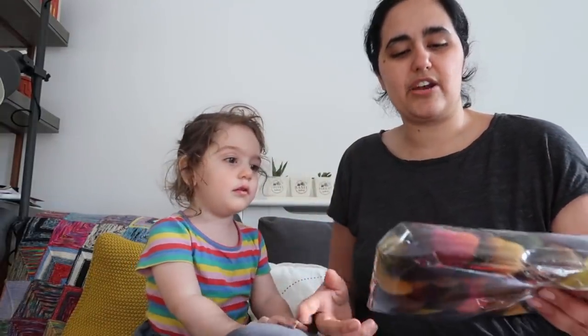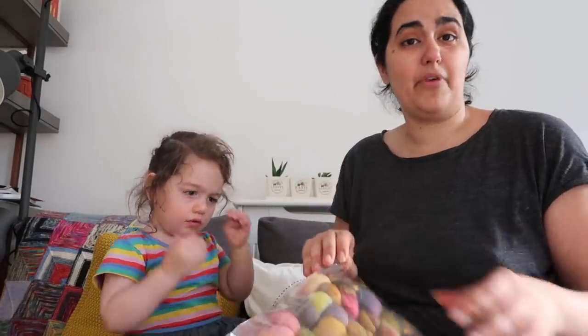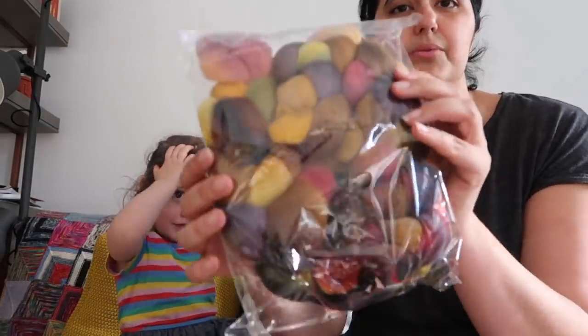That was everything I got from John Alvin. Another thing I got was from my fiber share partner Lou — she posted on Instagram that she'd dyed up this braid and it wasn't quite what she was looking for, so she was looking to sell it. I was like, okay, I will take it — I really love all the colours.